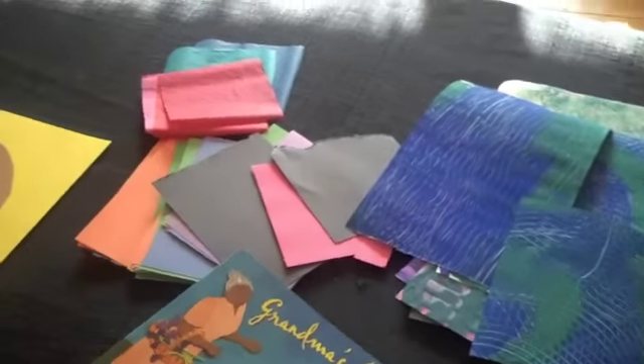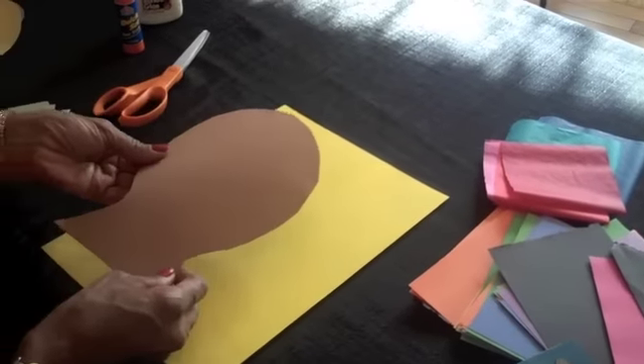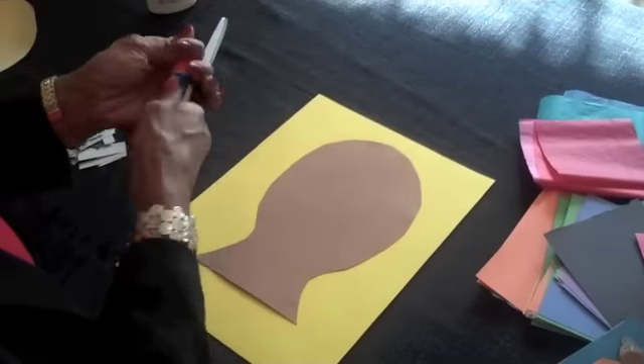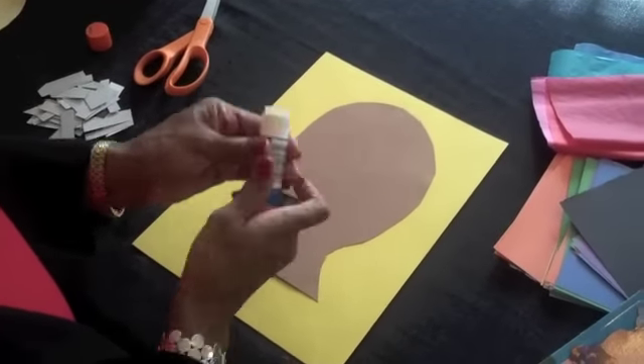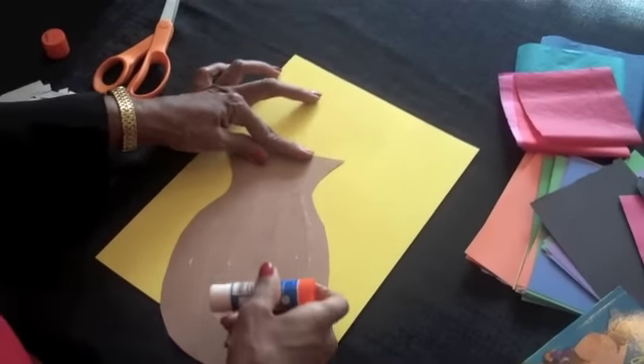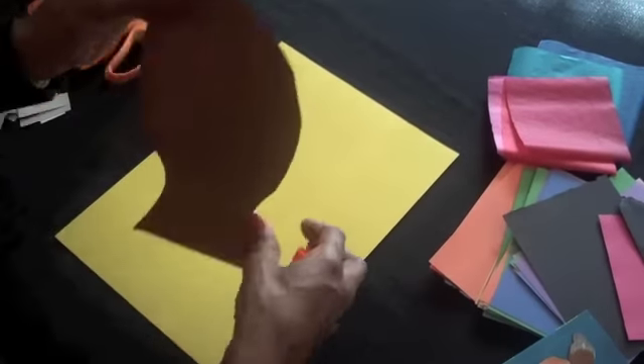We're starting with this simple shape for the head and neck. We're gluing that down on paper using this glue stick, pressing that down.